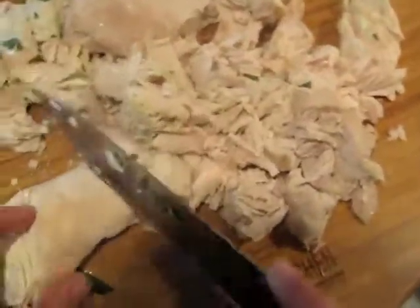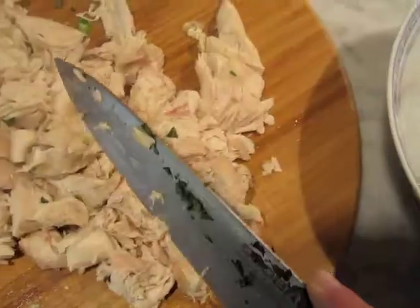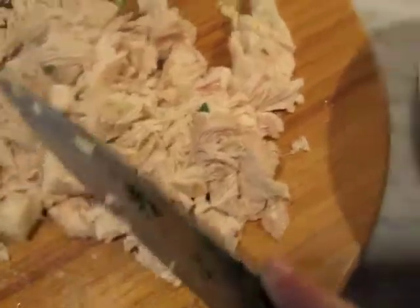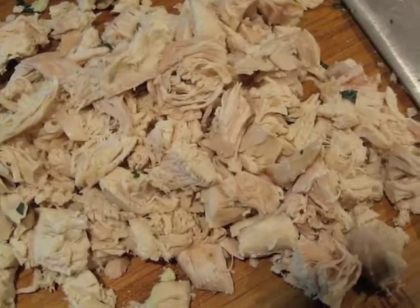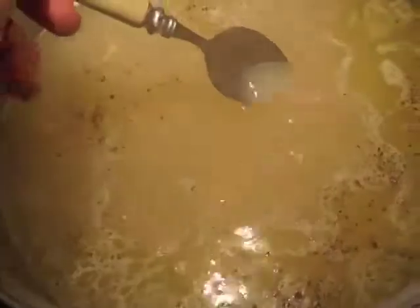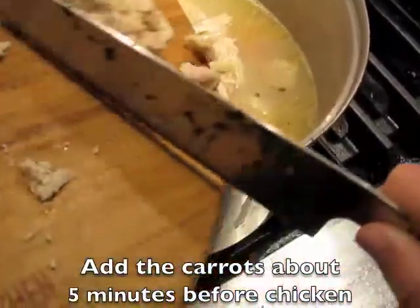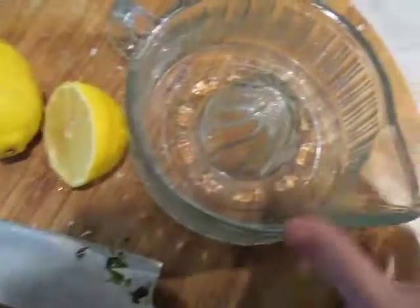I chose chicken breast with the bone in, but you can use any type of chicken with the bone in — that's where a lot of the flavor is that you need for the stock. Now all the chicken is cut up into perfect bite-size pieces. Make sure to taste it for salt. If it needs more water, don't be afraid to add some.